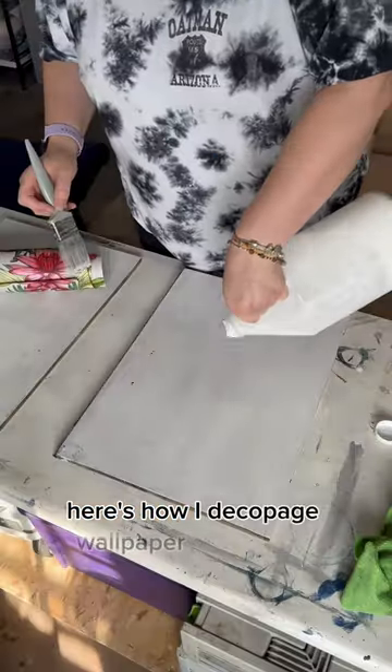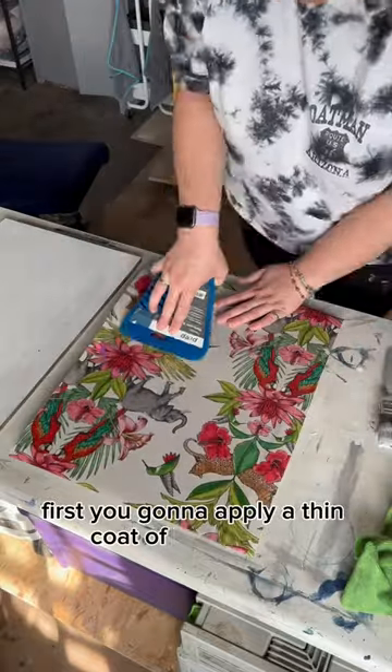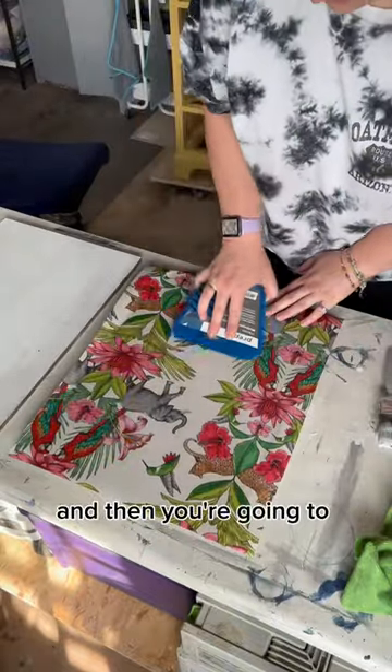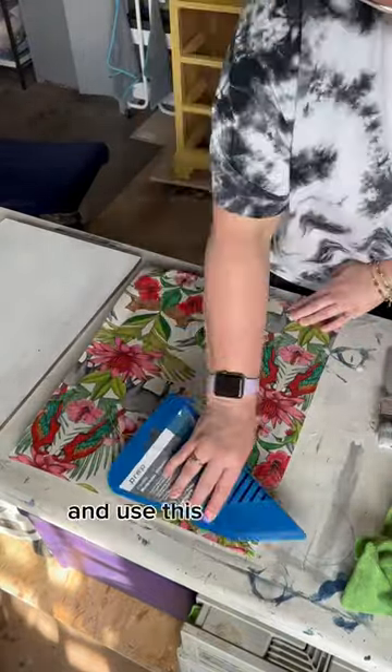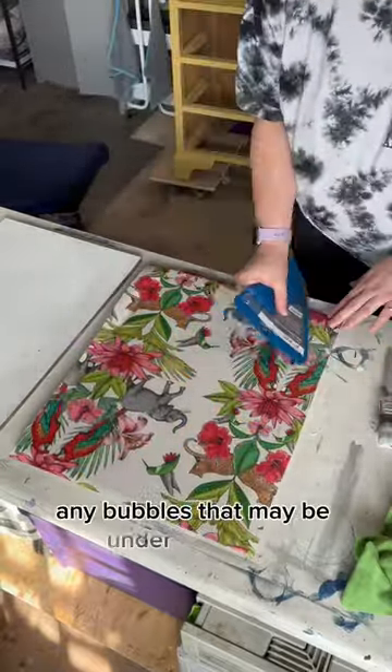Here's how I decoupage wallpaper to furniture. First you're going to apply a thin coat of Mod Podge, then you're going to apply the wallpaper and use this wallpaper smoother to smooth out any bubbles that may be under the paper.